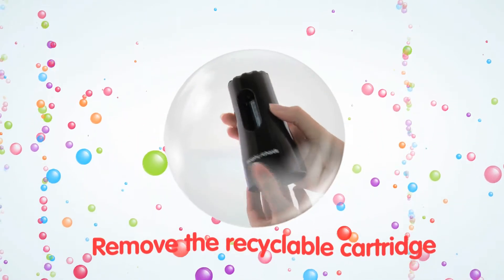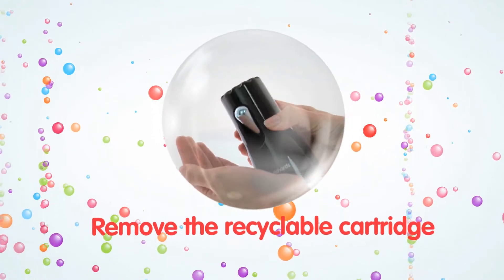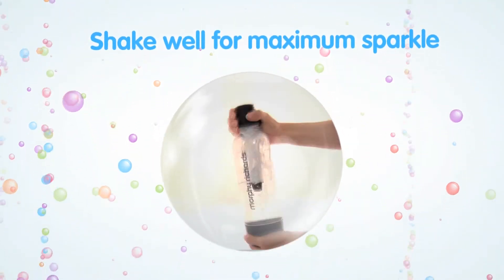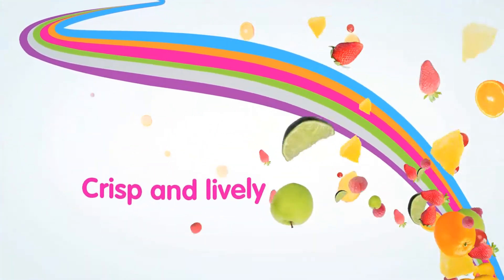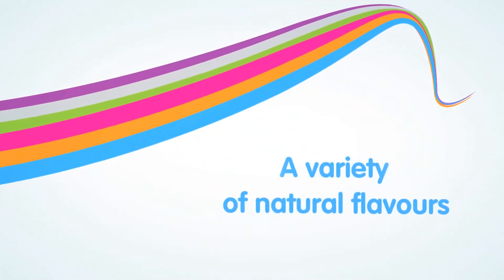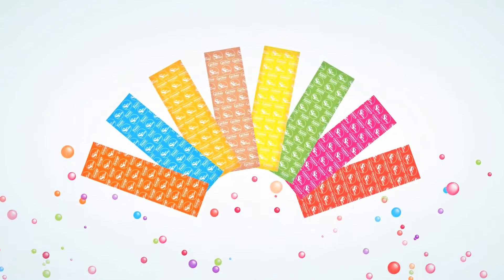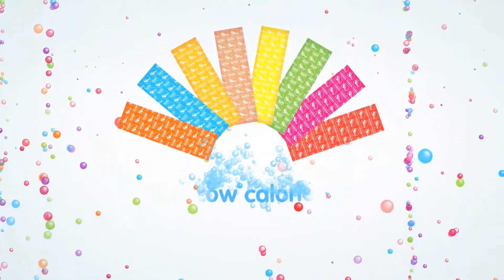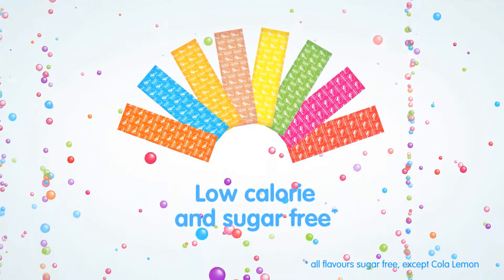Once done, remove the recyclable CO2 cartridge, then shake well for maximum sparkle. Fresh and lively. Now it's time to quench your thirst, choosing from a variety of natural flavours available. With so many flavours to choose from, you'll never get bored of the taste. And because they're all low-calorie and sugar-free, they're healthy too.